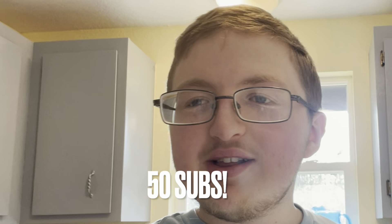Hey guys, I'm looking for 50 subscribers to keep on growing. If I make it to 50 subscribers, I'm gonna hopefully make it to 200 subscribers. So let's keep on going!